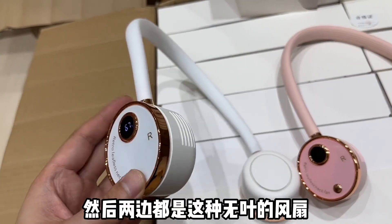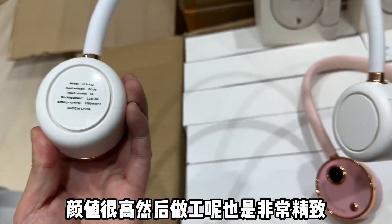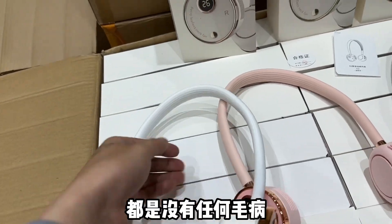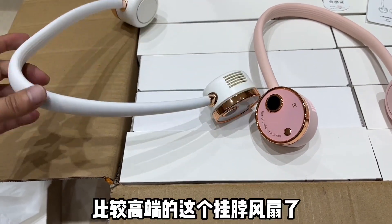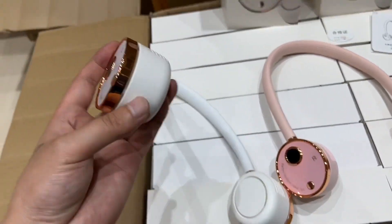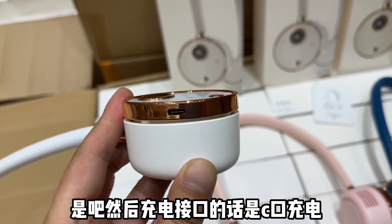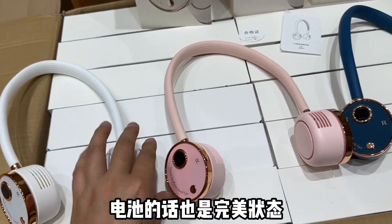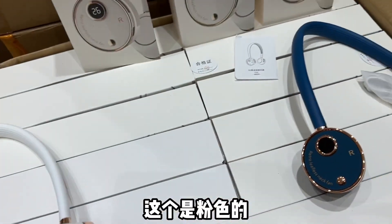两边都是这种无叶的风扇设计，颜值很高，做工也非常精致。无论是细节还是材质，都没有任何毛病。这应该是大家市面上见到的比较高端的挂脖风扇，而且是这种无叶的设计。我不说的话大家应该也不知道这是个挂脖风扇。充电接口是Type-C充电，都是新品，电池也是完美状态，充一次电能用很长时间。